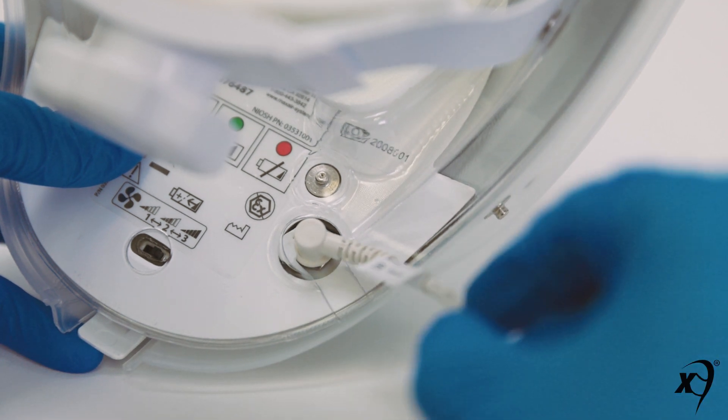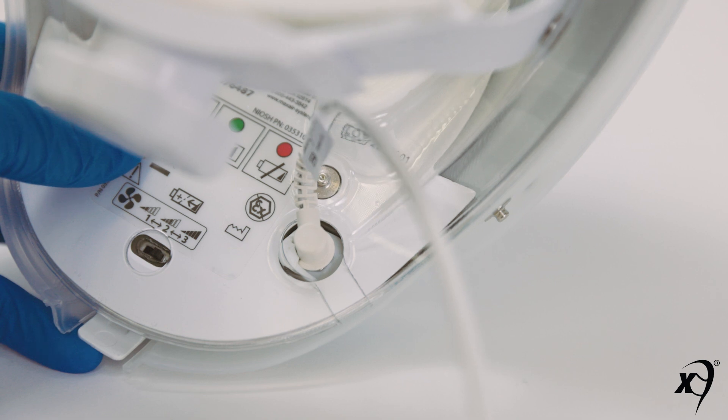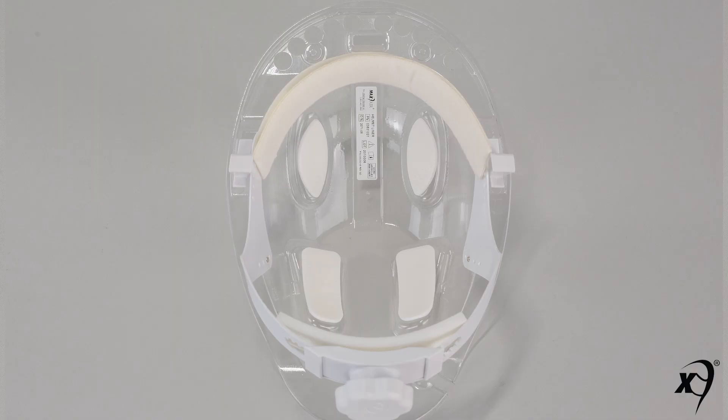To remove the power cord from the helmet, first turn the power cord connector so that the cord is pointing in the 11 o'clock position viewed looking at the underside of the helmet. The cord connector notch should now be realigned with the extended portion of the helmet turn lock connector. When aligned, simply pull the cord connector straight up and out of the helmet turn lock connector.